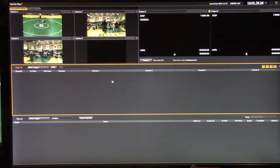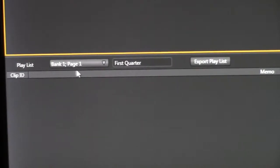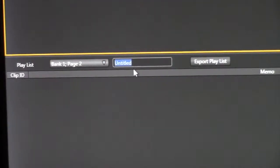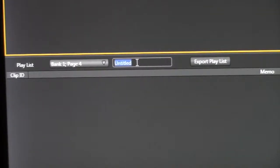We're almost done setting up now. On the bottom half of your screen you're going to see your playlist banks. Go down there and label bank 1 page 1 the first quarter, bank 1 page 2 the second quarter, bank 1 page 3 the third quarter, and bank 1 page 4 the fourth quarter. The names will vary depending on what you're doing — if it's volleyball you might do set 1, set 2, set 3, set 4, set 5, and so on. This keeps each section of the game's highlights separate so you can find them easier.